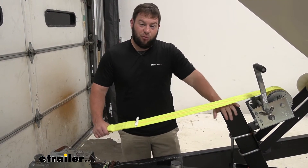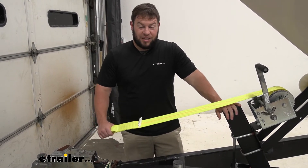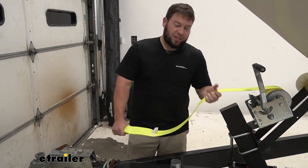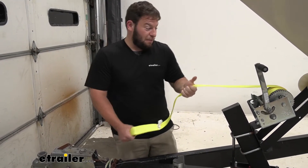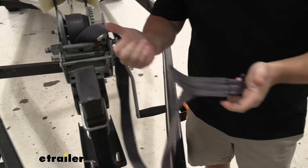The strap itself is 20 feet long by 2 inches wide. It also has a safe working load limit of 4,000 pounds and a break point limit of 10,000 pounds. What that means is when they were testing it, it seemed to break around 10,000 pounds. It's going to give you plenty of strength for whatever you're hauling.